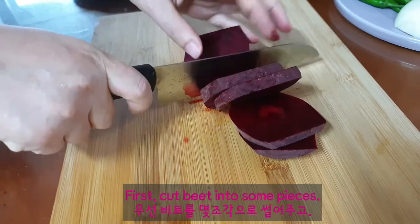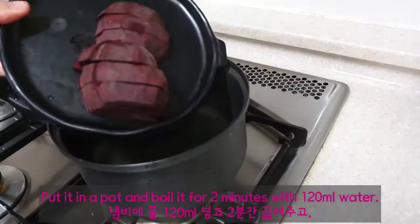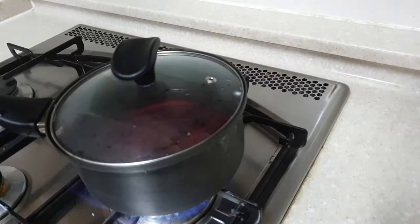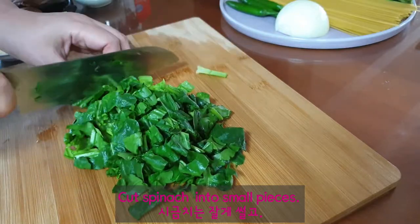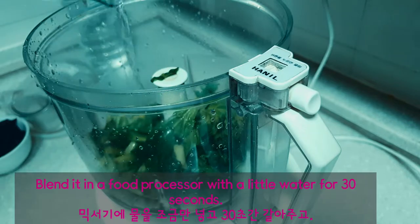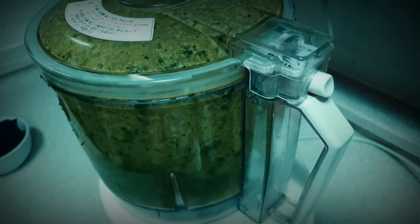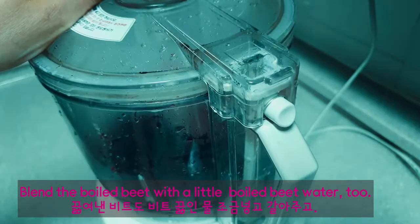First, cut beet into some pieces. Spread in a pot and boil for two minutes with 120 ml water. Cut spinach into small pieces. Blend it in a food processor with a little water for 30 seconds. Then blend the boiled beet with a little of the boiled beet water.